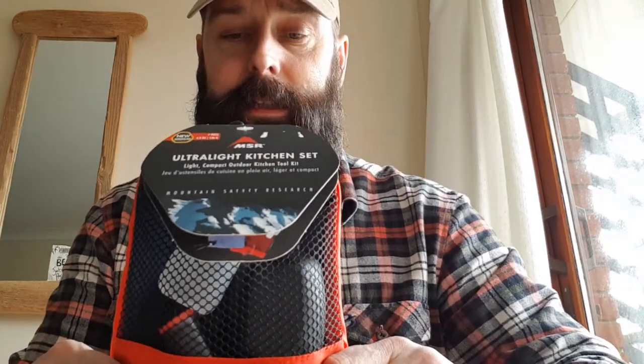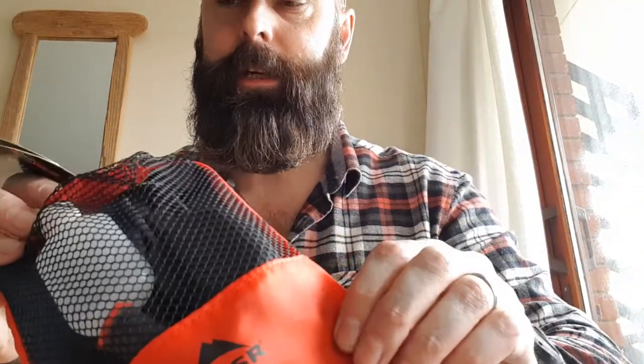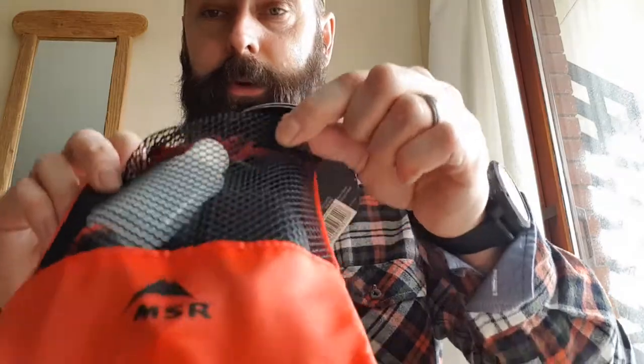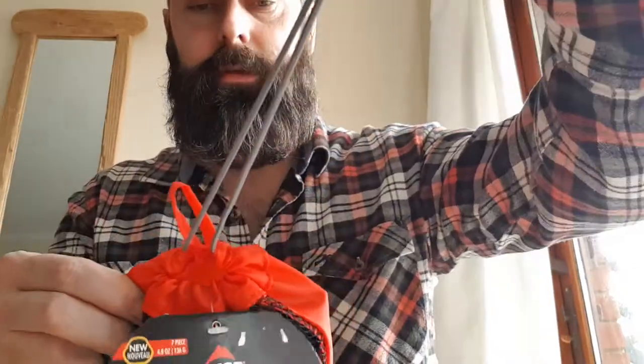So the MSR Ultra Lightweight Kitchen Set. The first thing — it comes in a little canvassy bag. I'll be able to put some other utensils in here, knife and fork and that kind of thing as well. There's a bit of mesh so you can see what's in there, and a draw cord with a pulley at the top.